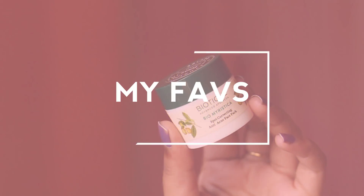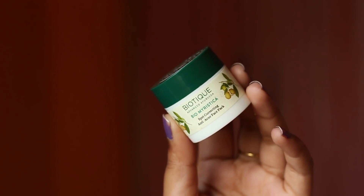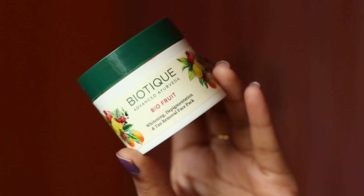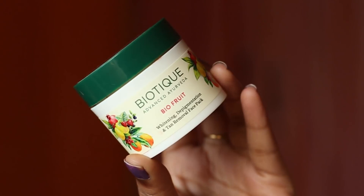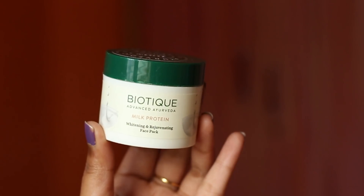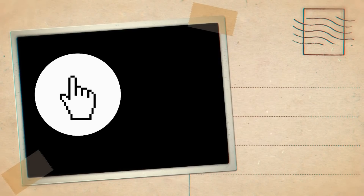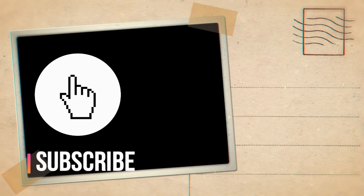So that's about it — those were all five, well four actually masks that I've tried from Biotique, and these were my first impressions. My favorites have to be the Bio Meristica one, the Milk Protein one, and then the Bio Fruit one. Bio Clove also comes after that, but those three are my favorites. If you have tried any of these, let me know your thoughts in the comments below, and I will see you in my next video — bye!